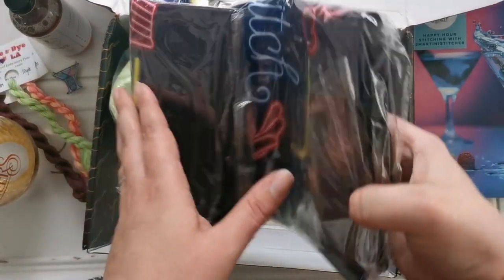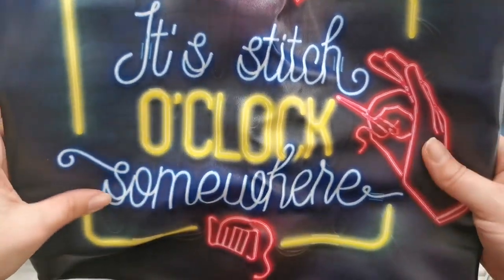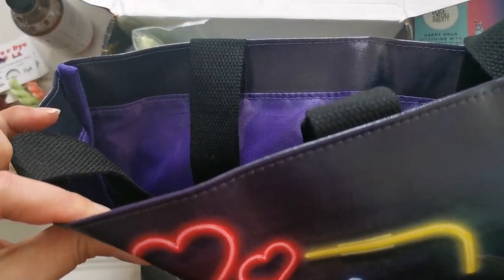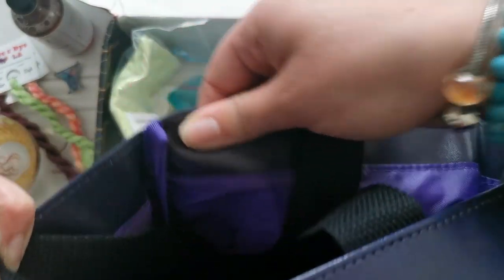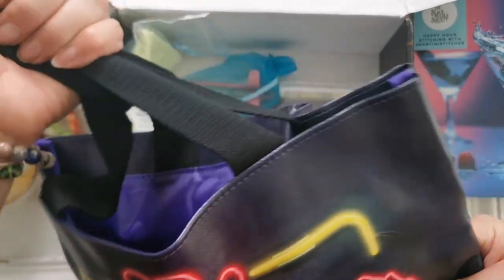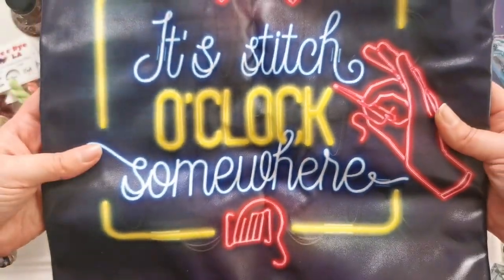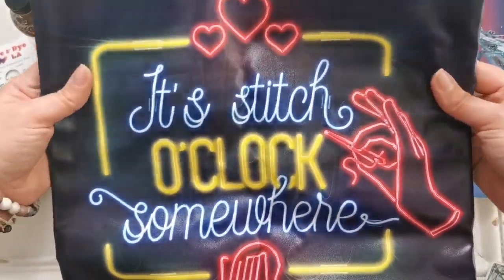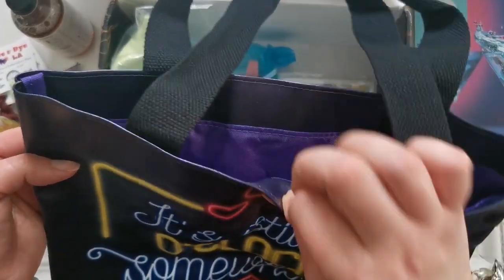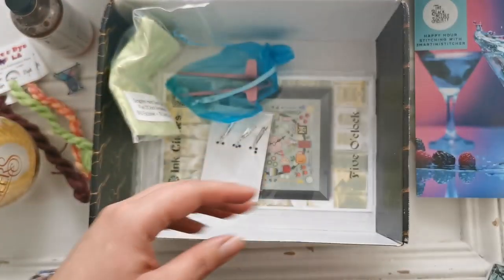Then it looks like we have a project bag. It says 'It's Stitch O'Clock Somewhere.' How cool — it's a tote bag. It's got a beautiful purple on the inside and the straps are really tough. That is a really beautiful bag. I like that a lot. I'm not usually a fan of open bags, so I might add a clasp or a button, but that's really cool — a nice project bag.